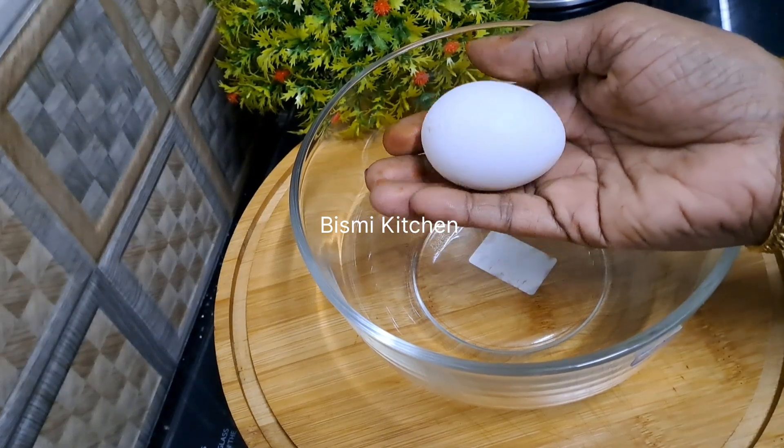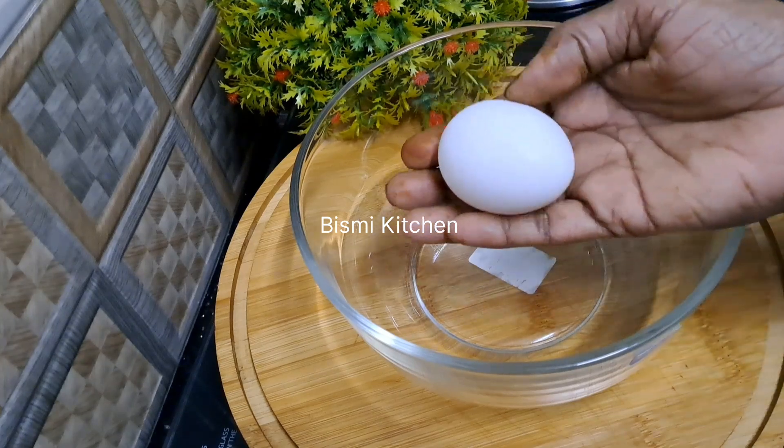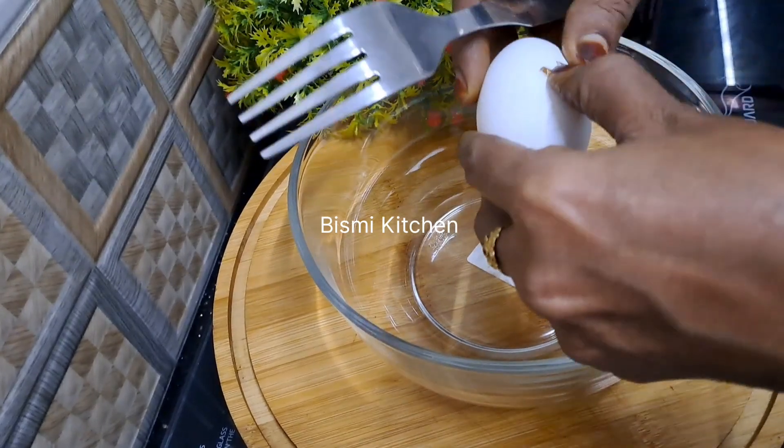Hi friends, Assalamualaikum. Welcome to the channel. Today we are taking a new dish from a plate of snacks. I am going to add a new dish.